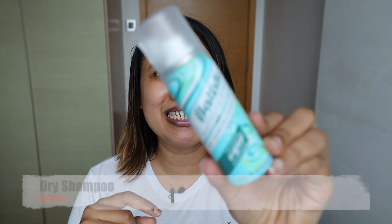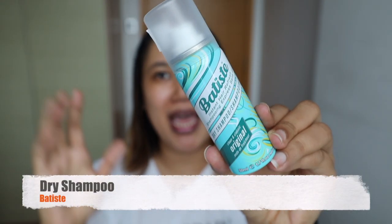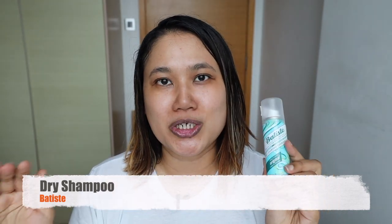Hi guys, this is the Batiste Dry Shampoo and this is a product you must have if you're someone who doesn't have the time to wash their hair every day but you probably need to jump into a Zoom call or you need to go out and look presentable and your hair is a mess — this is going to save you.